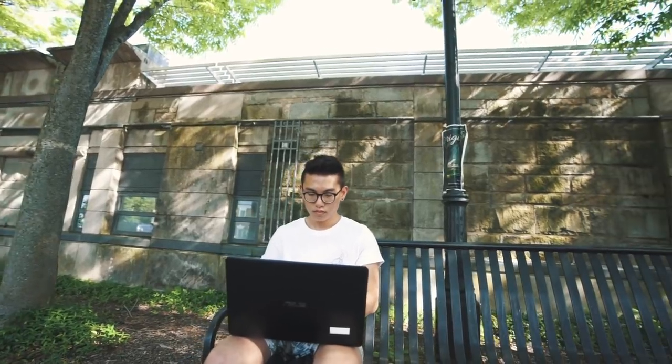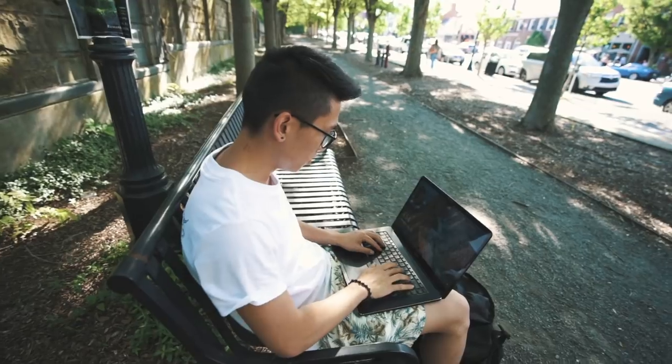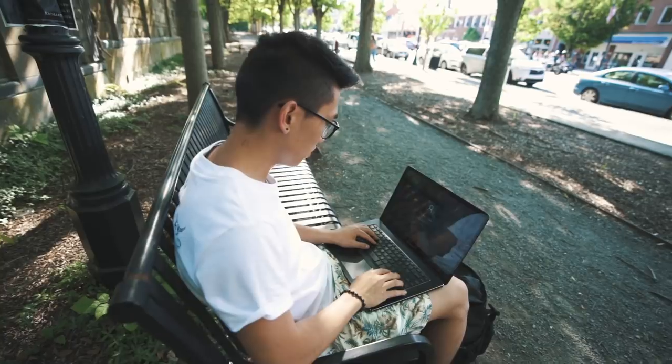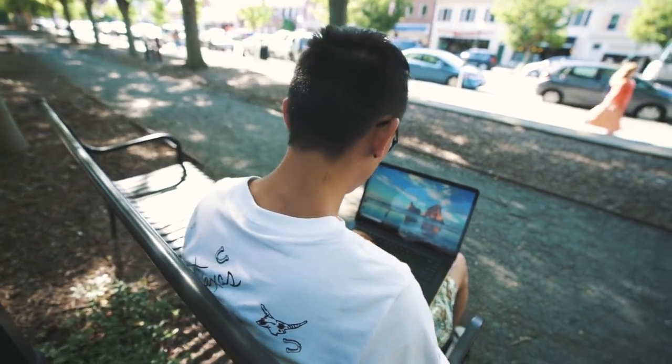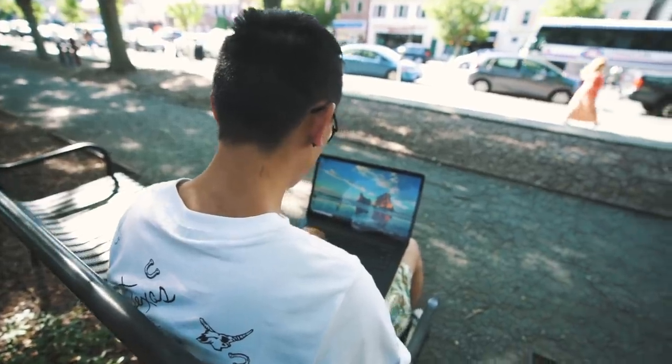So switching over to Windows, trying out my workflow on this computer, and using it in my day-to-day college life has been super convenient and helpful. I know a lot of you guys are graduating soon, so if you guys are looking for any graduation gifts, then obviously a laptop is a great investment to make before you go into school.